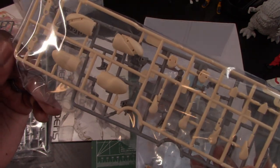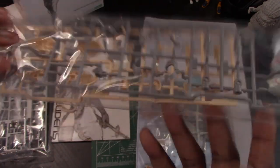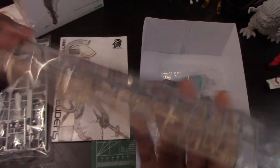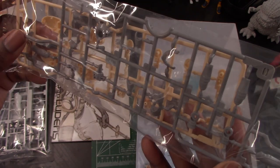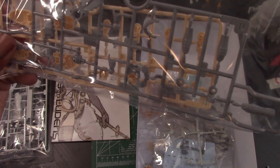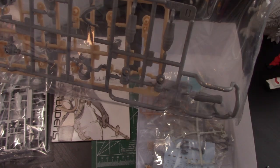We have the skin pieces, and of course this is the leg and arm — that's what it looks like. On this side we have more of the arm pieces for the skin suit. It has a lot of arm pieces for the skin suit.